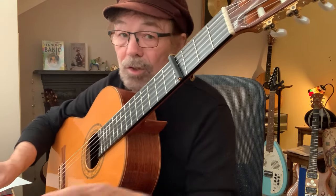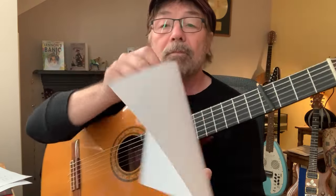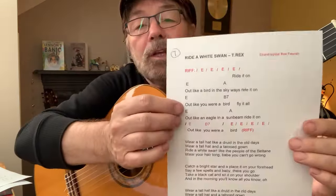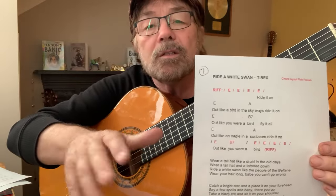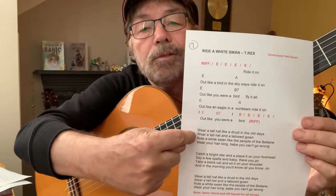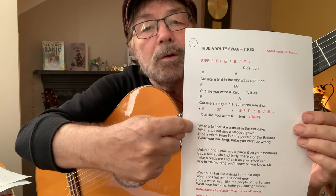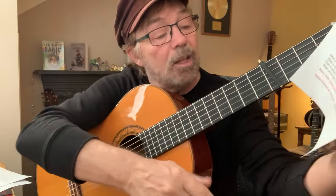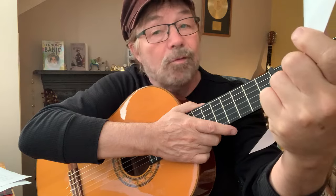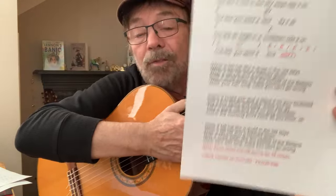Once you've got to the end of the track and you've followed this video carefully — you're going to have to watch it more than once because it's unique, nothing like it on the internet — you can then look at everything I've just played in the breakdown with all the finger positions. You can then follow it on here with the lyric of the first verse, indicating exactly where the lyric goes and which chord corresponds to it.